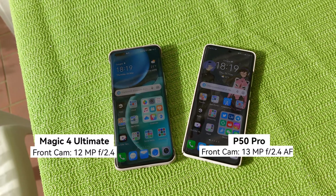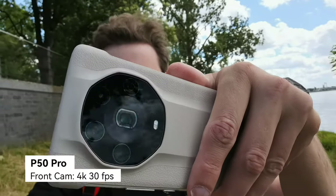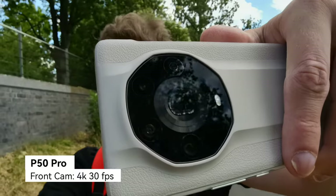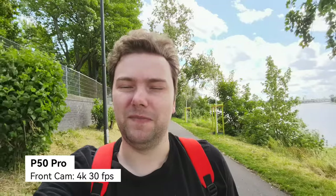Starting with the front-facing camera — filmed outdoors in the wind using internal mics, so expect some wind noise. The P50 Pro shoots 4K 30fps on the front camera and has autofocus, allowing it to focus closely on the Magic 4 Ultimate's camera bump and then refocus back on the face. The ultra wide angle and high dynamic range are working fine, and there's a 0.8x option that looks noticeably better, showing cleaner whites compared to 1x.